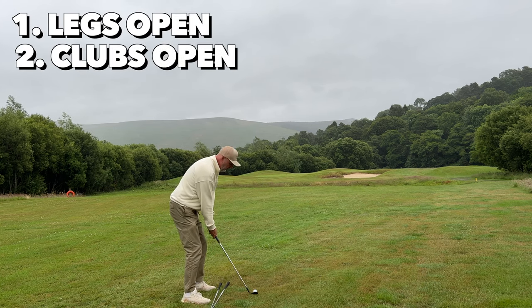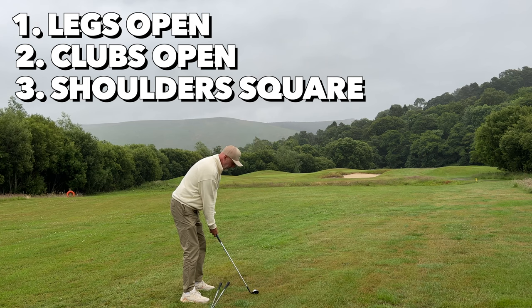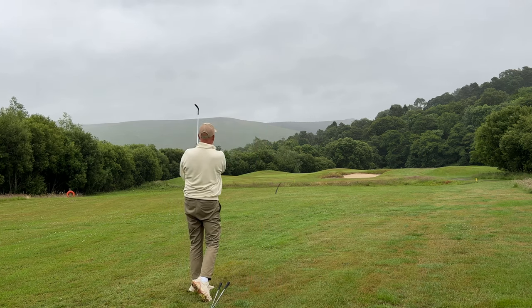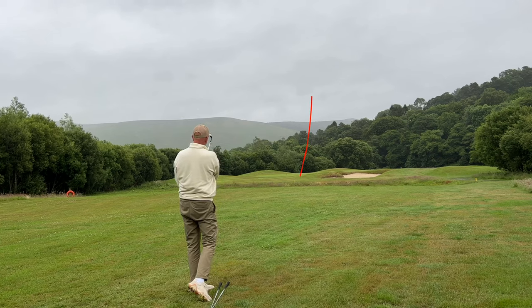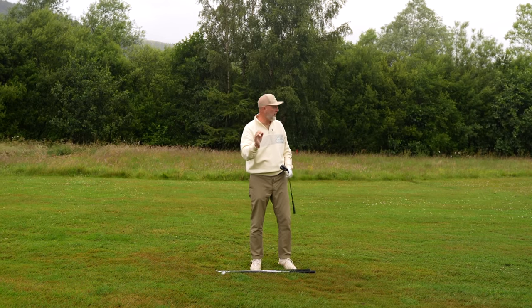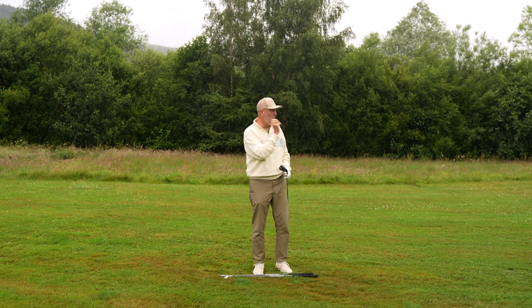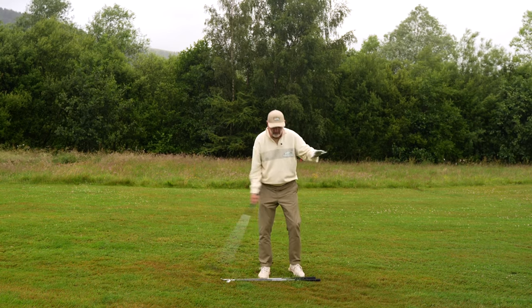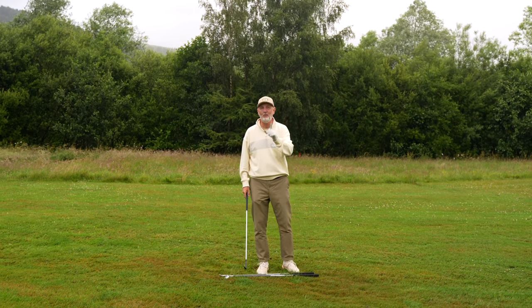Legs are open, club's open, shoulders are hopefully square. Now all I've got to do is remember the damn golf ball. That is not long enough, but it's right at the flag — not too far off, and it was such a crisp strike. I'm going to adopt a little bit of a longer swing to see if I can get it to the flag. We were playing 100 yards to the flag with a 52-degree wedge. The ball flight was incredibly straight. I'm going to get one more ball.